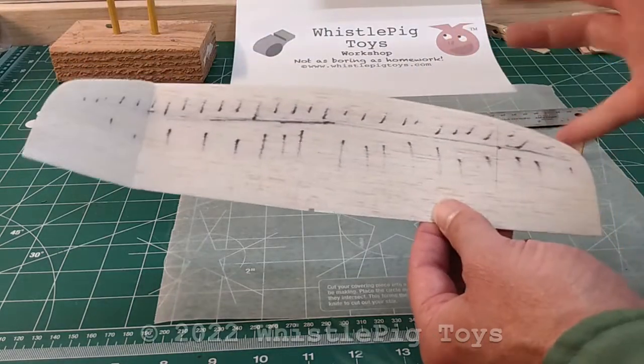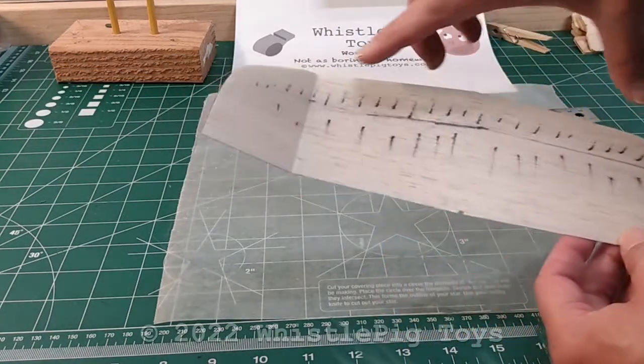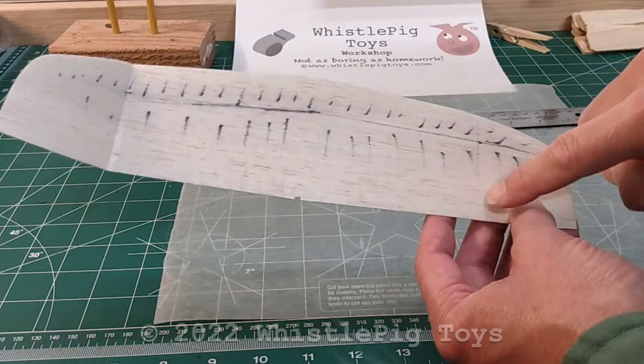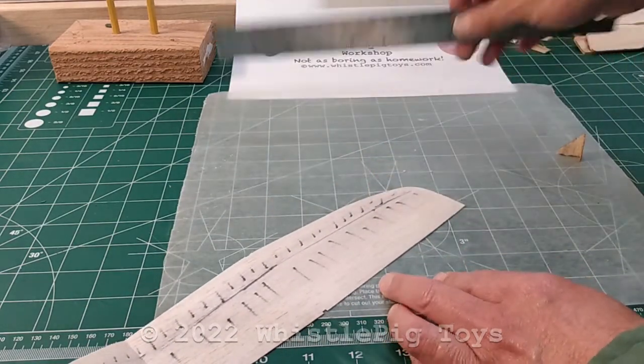Of course, if you're working on your own design or modifying one of ours, like the FF12 series where you're doing experiments, you get to pick that line. If you're going to do that, make sure they're even though — that's very important. So we're going to use this line as our indicator, and we're going to lay a nice straight edge across it.